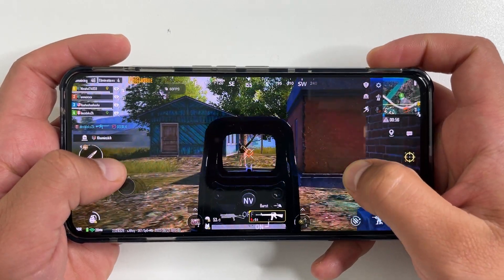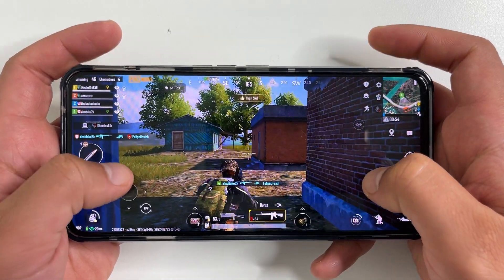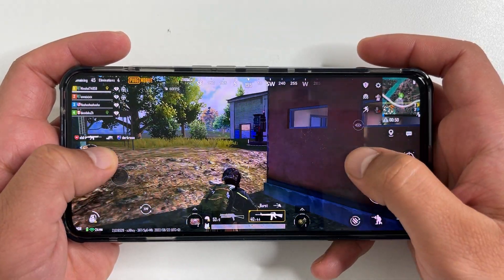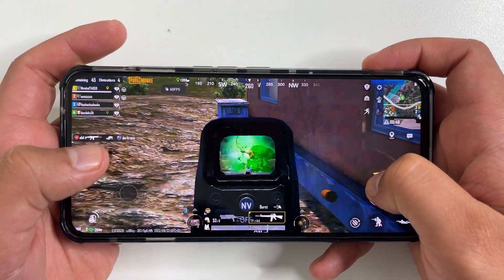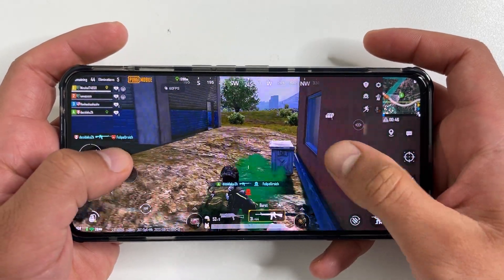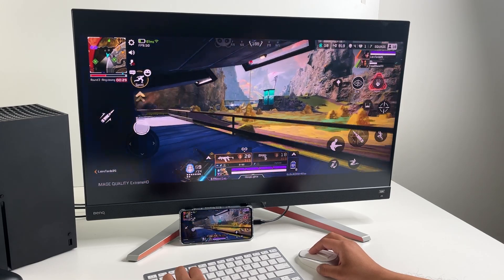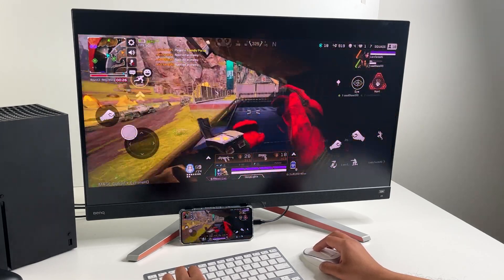So there you have it — the Red Magic 7S Pro. Some might say this is the ultimate gaming phone. I want to thank Red Magic for sending me this review copy. If you want to pick one up for yourself, there are links in the description below.